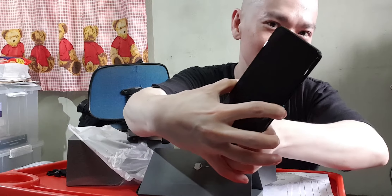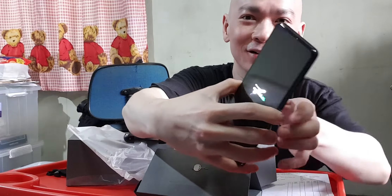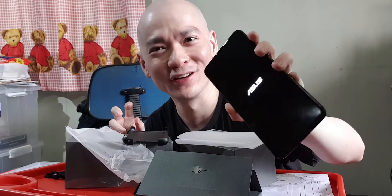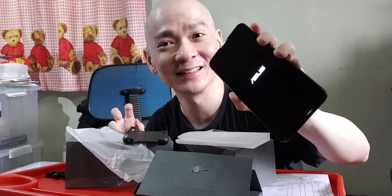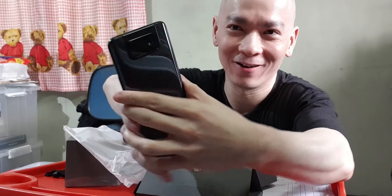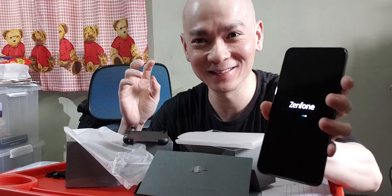I'm going to press it and power it on for the very first time — another reason I'm doing this video is to make sure I have a working phone. There we go — it says ASUS when it starts, and then Zenfone.